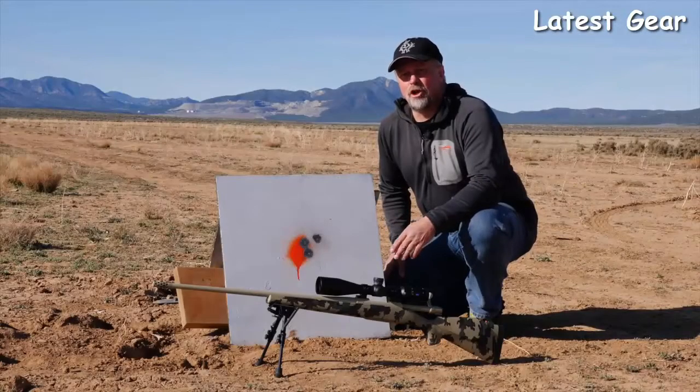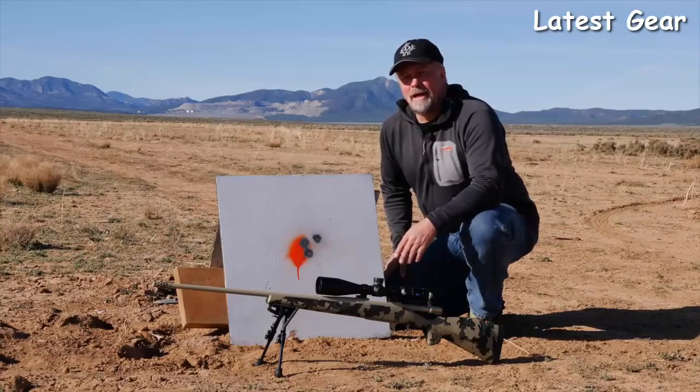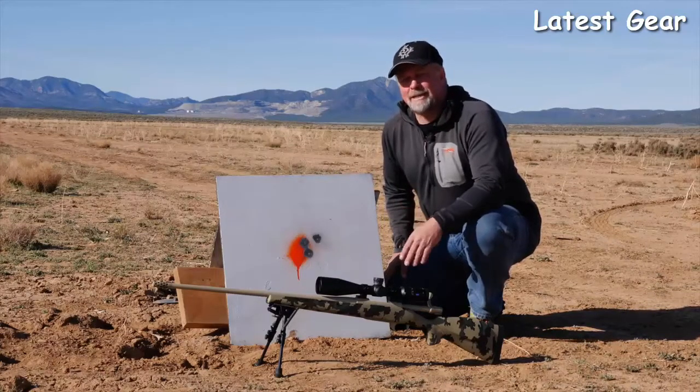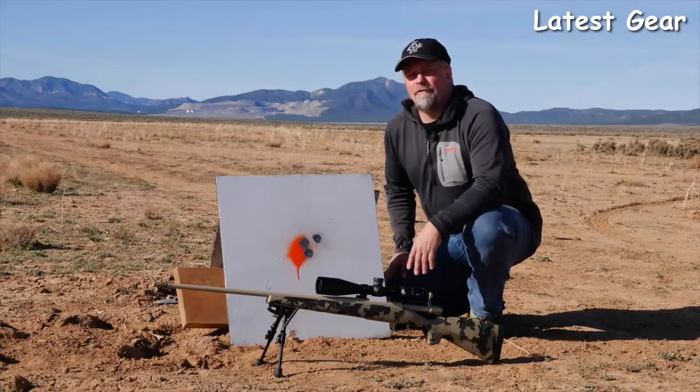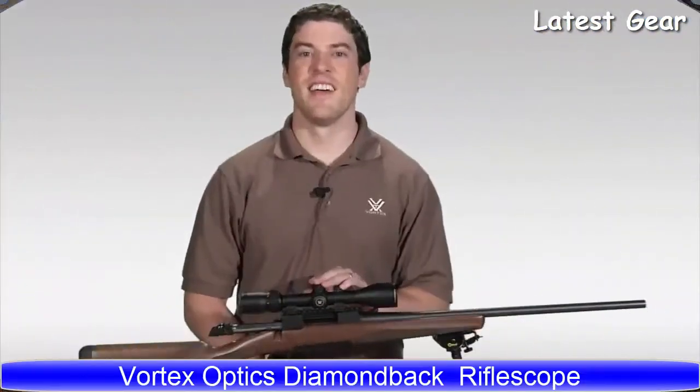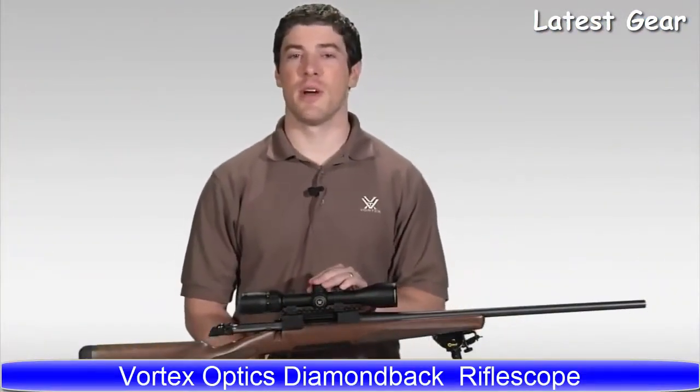When you deliver a scope on a 30-millimeter tube with 90% light transmission, multiple revolutions of the turret, a ballistic stop that tracks like it's on rails — and all for around a thousand dollars — you've definitely got a scope for everyone.